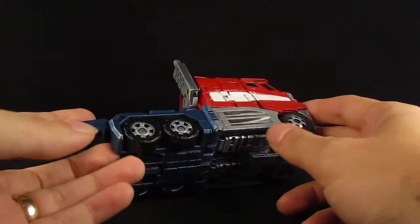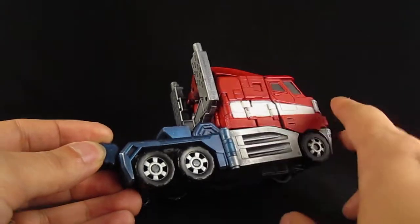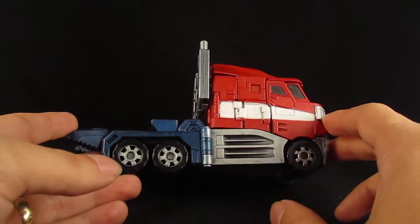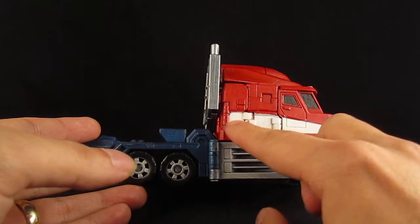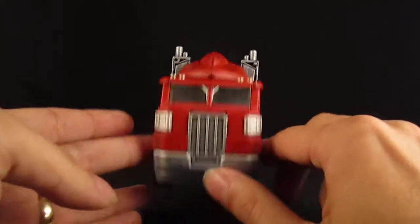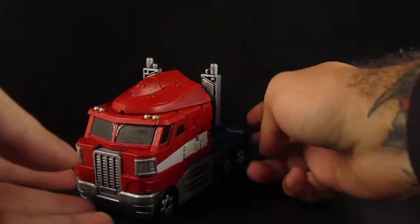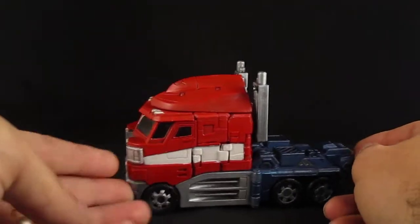I never really liked how this panel was blue, so I painted this part silver and gave it a white stripe on the side. And just lots of silver, reds and blues for the truck mode.